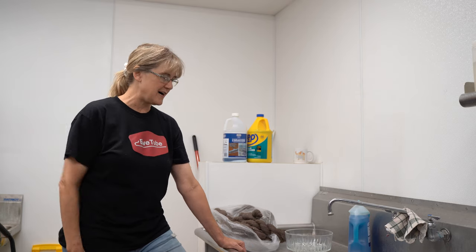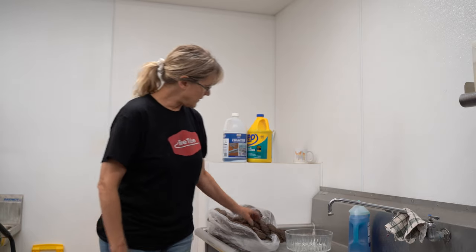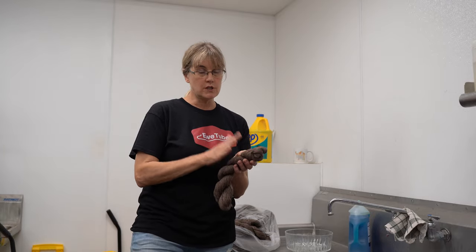Hi there! I'm Chris Arborist from the Dakota Fiber Mill coming to you from the Gnome Schoolhouse, and today we are going to wash some skeins. We're going to be washing our Dakota Spun Signature Bison Wool yarn.